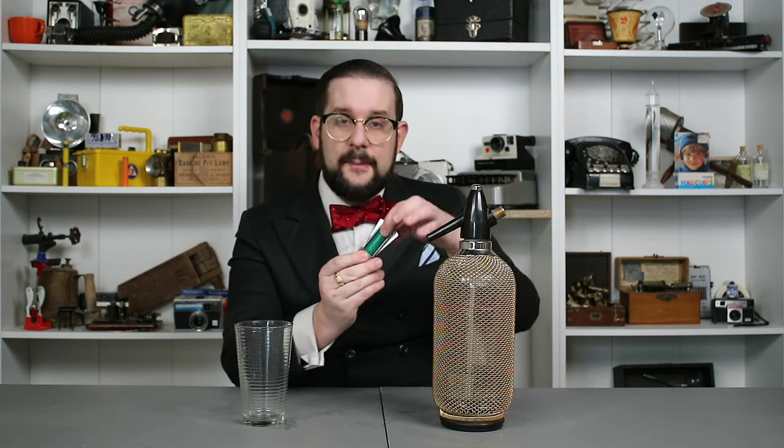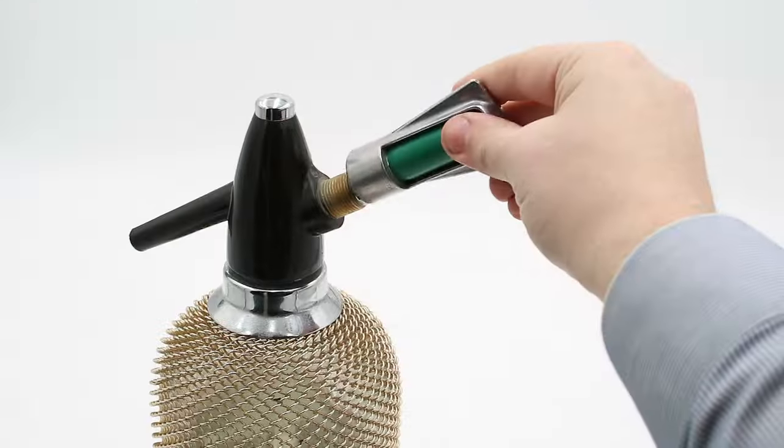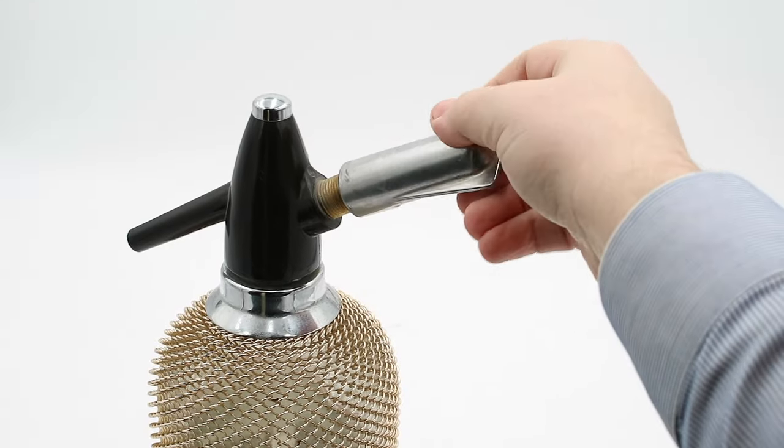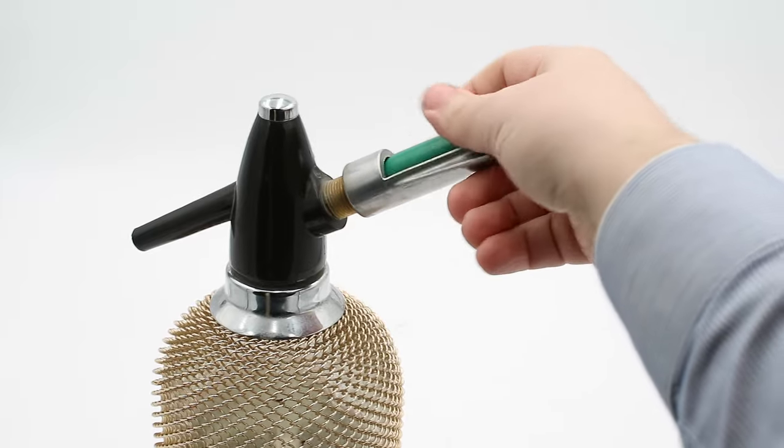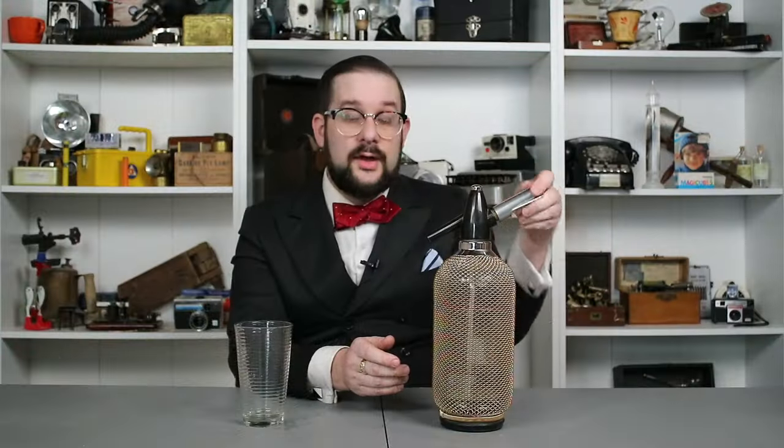To use this, you unscrew the headpiece and fill the bottle up to the red line with water, screw the headpiece back on, place your cartridge in the holder, and then thread it onto the boss until the hollow needle pierces the seal on the cartridge and releases the carbon dioxide into the bottle. You're then ready to dispense some seltzer.